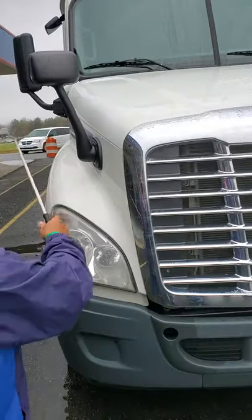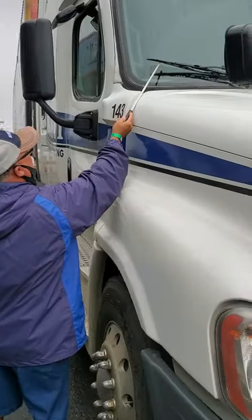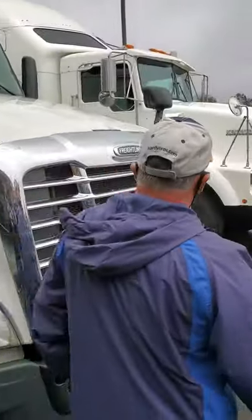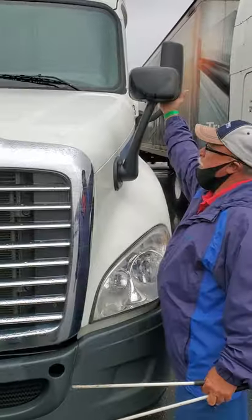I'm going to check my windshield wipers. Make sure the rubber's in tight, not torn, broken, or missing in the proper position. I'm going to check my fender mirrors. Make sure they're securely mounted, no cling or debris, no cracks.